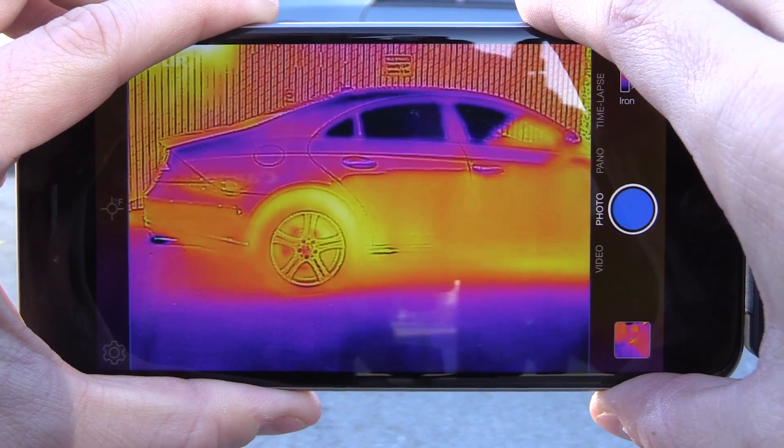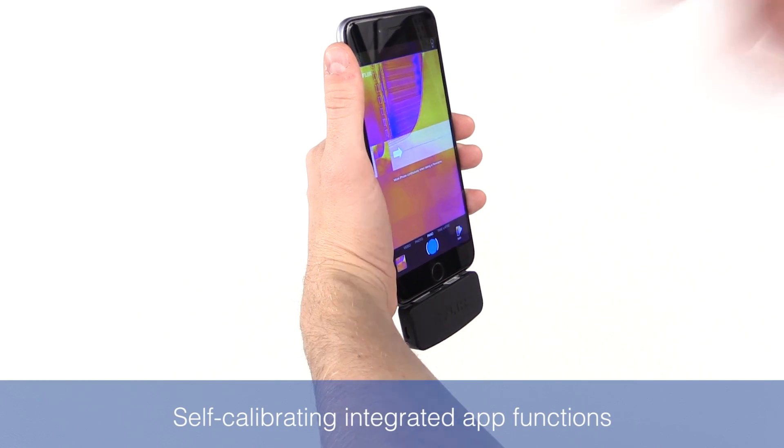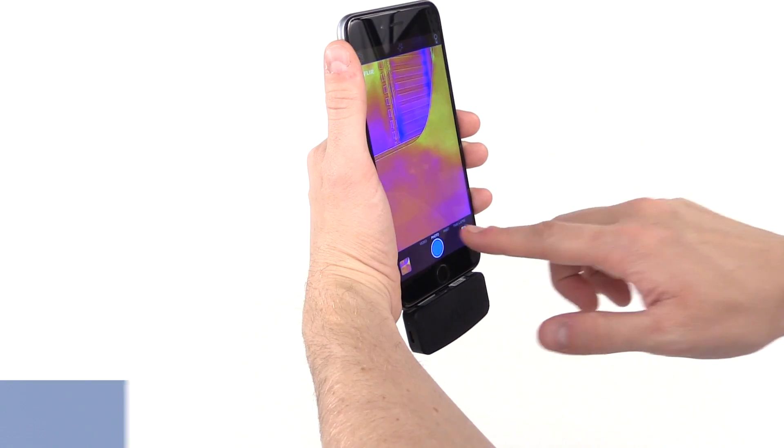Compared to the first-generation FLIR ONE, this Gen 2 model is self-calibrating and has improved software that's much more seamless and intuitive to use and interpret.